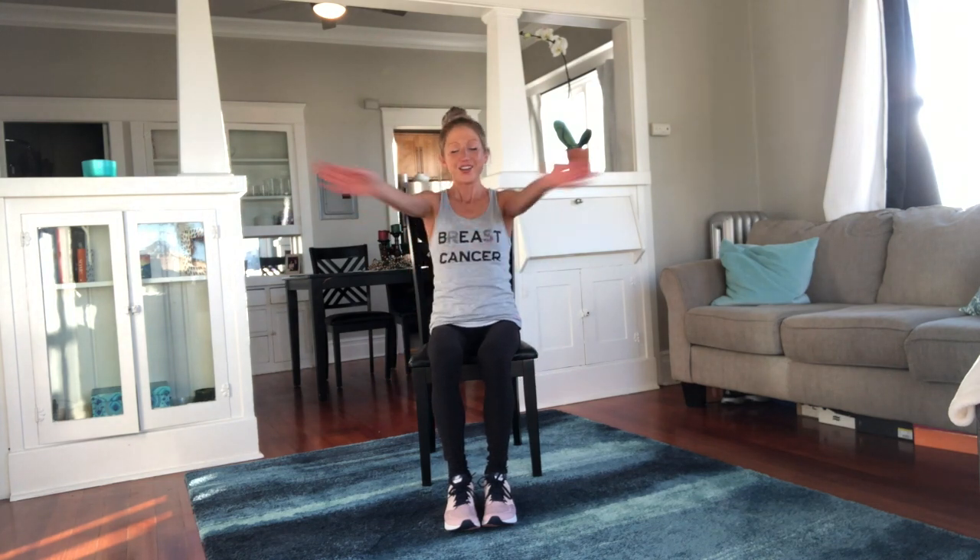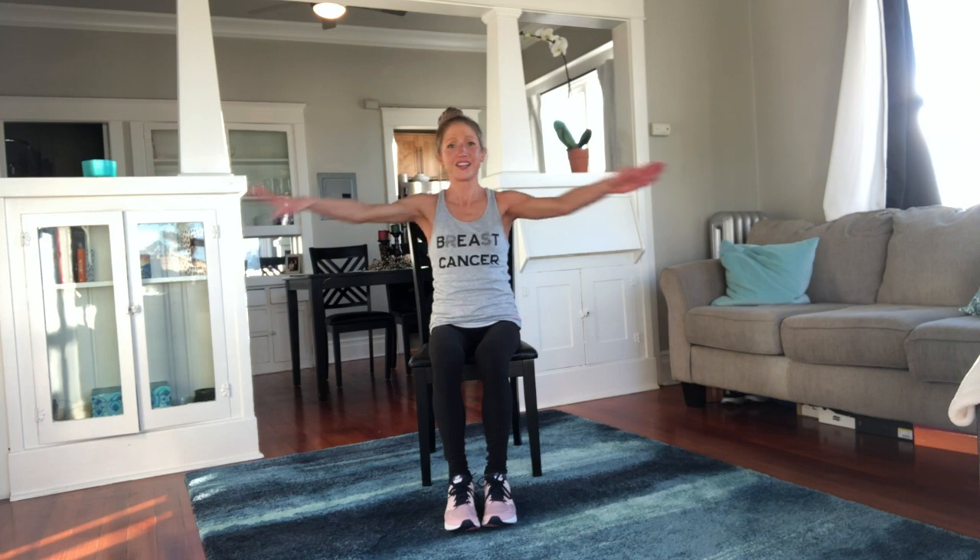Breaststroke — here we go, big breast stroke, starting to bring it down. You should feel your arms — they should be on fire. You should be thinking: what the heck did I do today? Oh yeah — Seated Aerobics with Caroline Jordan Fitness, and it was fun.